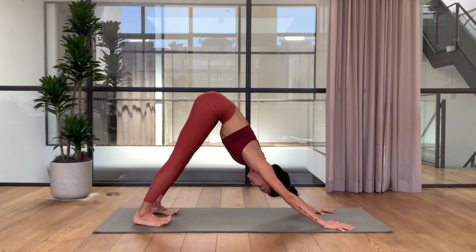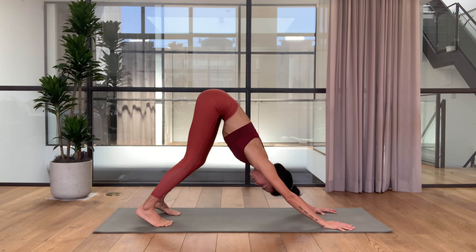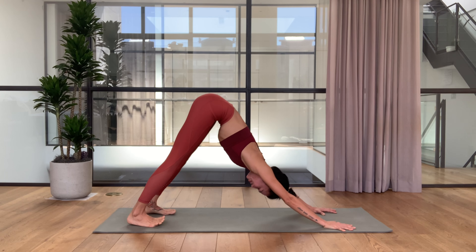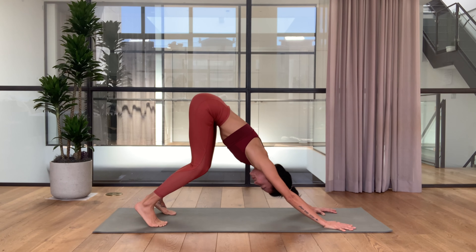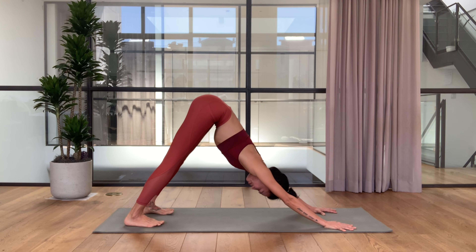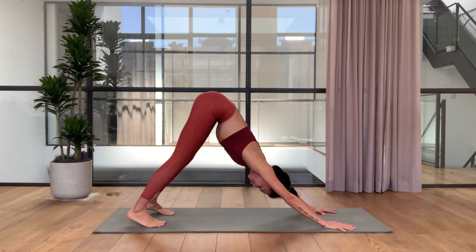Exhale, press your thighs back and up, reach your heels back and down. A few more rounds here. If your heels are off the floor, don't worry about it. If they're already on the floor and you want to stretch your calves more, walk your feet a bit back. Keep your core in throughout the whole movement.